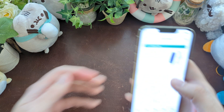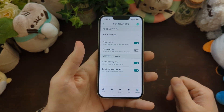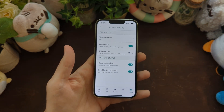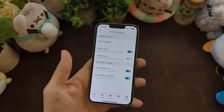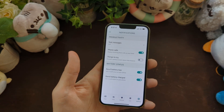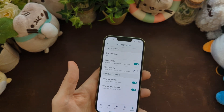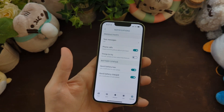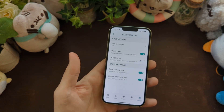They've added phone calls to the app, because early on it was really bizarre — you could get text messages but couldn't get phone calls. If you already own a Halo View, go into the app and make sure you check that because by default it's not on. You're going to want to turn that on because it adds a lot of functionality once you get calls and texts on this device.